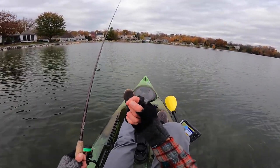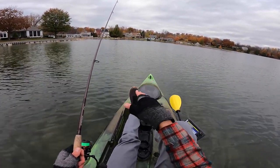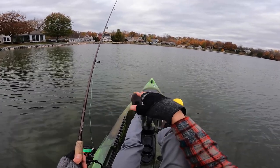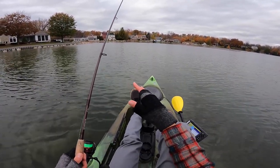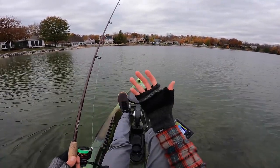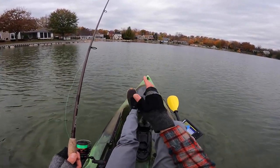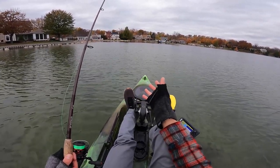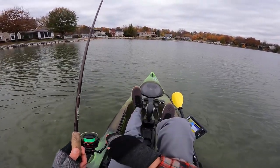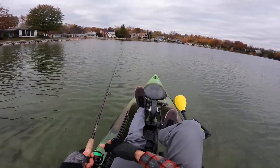When you have a 1/16th ounce jig head and a small, light plastic, it's going to sink down there extremely slow — so that's already going to draw bites. Once it's on the bottom, the slightest amount of current is going to push it around. It's going to have a nice natural drifting motion and the fish simply can't resist it. On that first fish, all I did was cast it out and let it sit — dead sticking it. This thing kind of works itself and it all comes back to what weight you use. The number one tip: keep it pretty small.